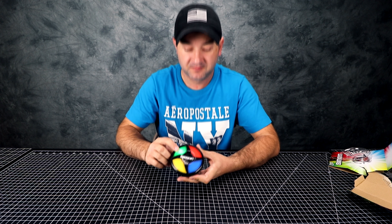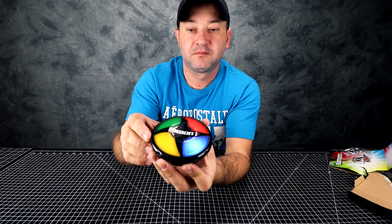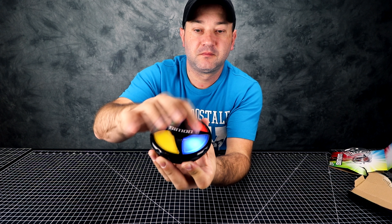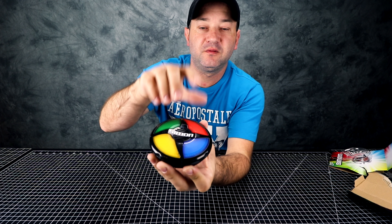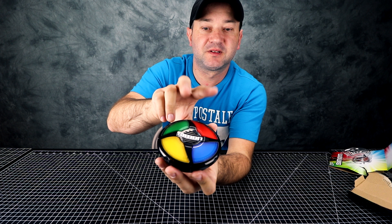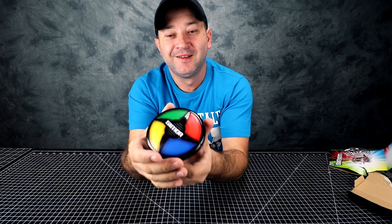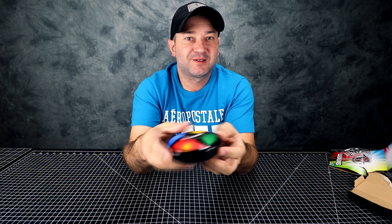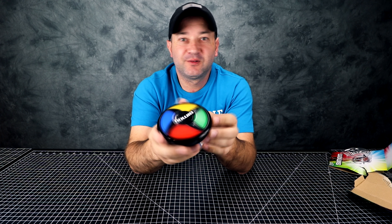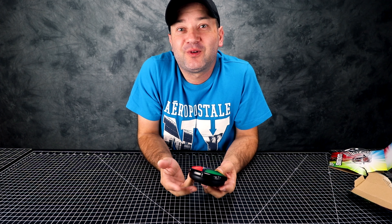Now new stage — press two buttons — oh, I screwed up. Okay, so that's the game. It's pretty fun. You could use this to improve your memory or retain your memory. I like it.